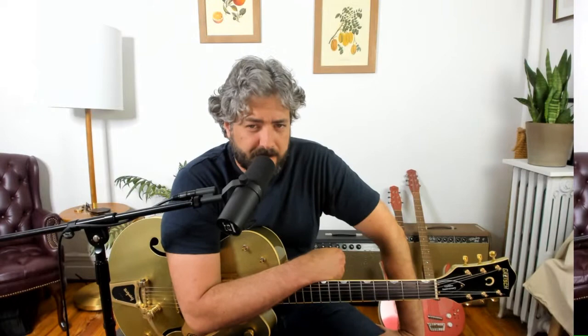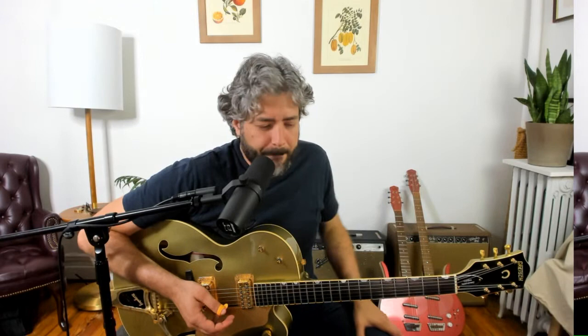Those are the guys that kind of showed this style to Merle Travis, and the person that really picked it up and ran with it was Chet Atkins — he refined it and made it a very sophisticated style of guitar playing. Along with the PDFs there's a short list of well-known Travis pickers you can go check out on your own. There's not a lot of Mose Rager recordings — I think there are just a couple of YouTube clips.